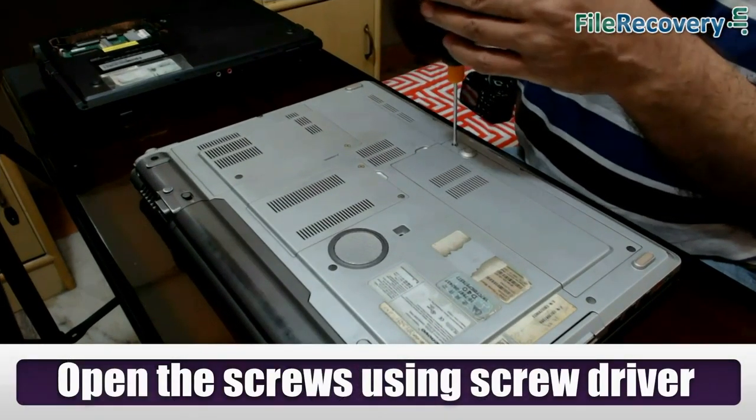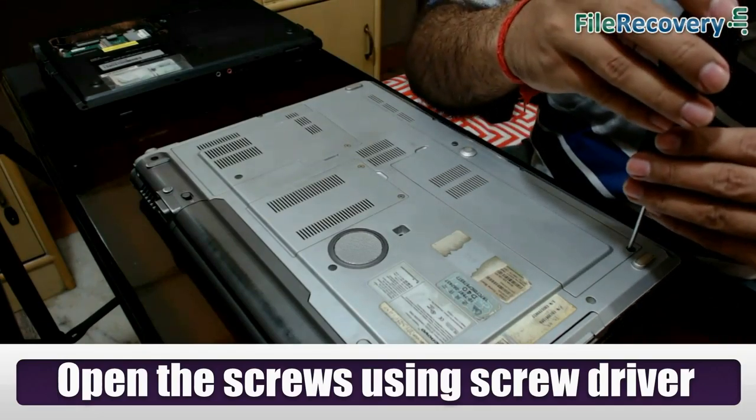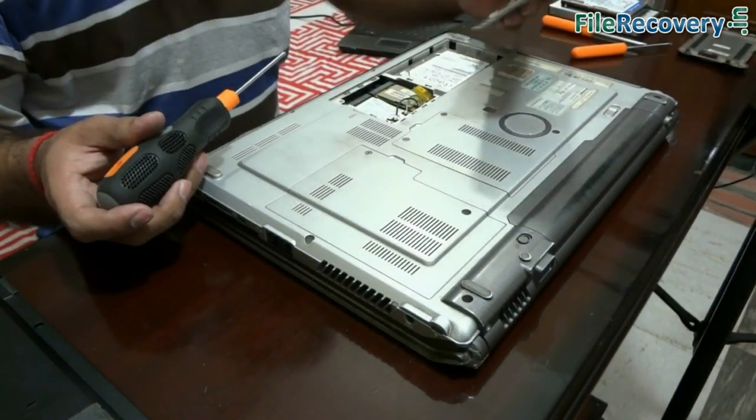Now open the screws using a screwdriver to remove the cover. You should not apply any force on laptop screws or any part of your laptop. Remove the cover.